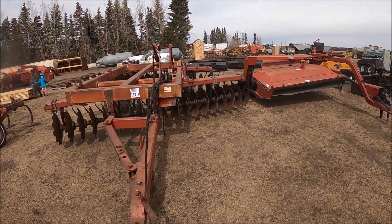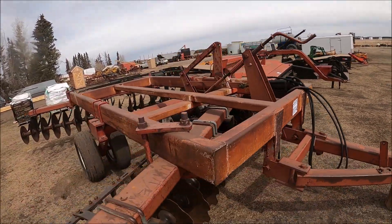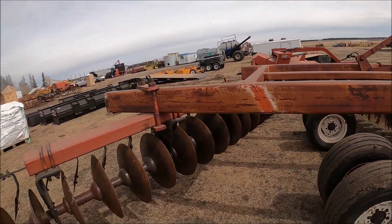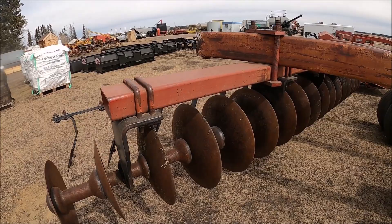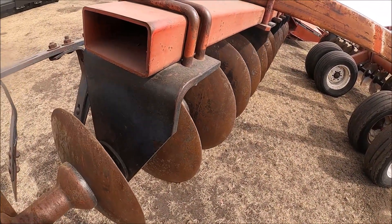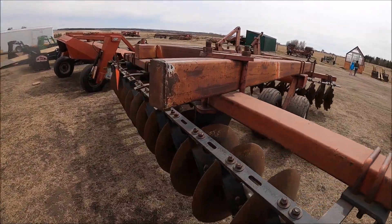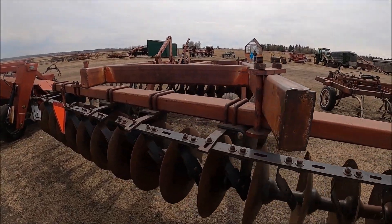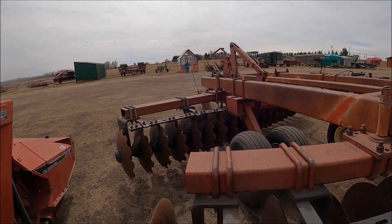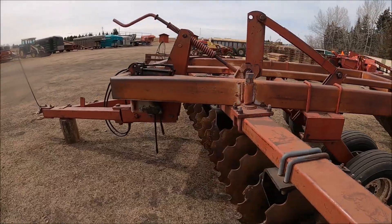Here's a nice heavy disc of some kind — International. Nice big gangs. That disc could need a pretty substantial tractor to pull it. Looks like this shaft's bent a bit — yeah, it is bent a little bit. You can probably pull it off. I don't know what model of disc this is — I don't know much about international discs. It's a nice heavy one.